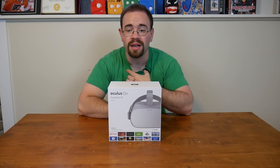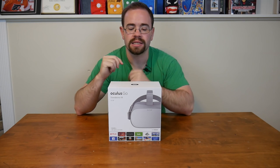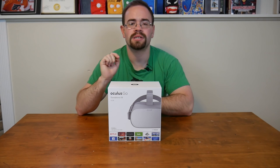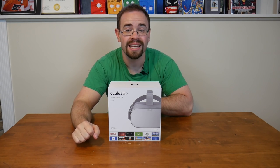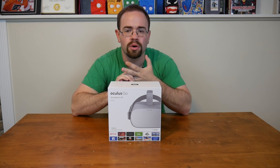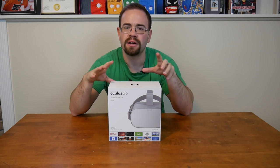Wireless VR would be ideal, so you eliminate a lot of those cables, and all-in-one VR headsets. If you remember, last year Oculus announced the Oculus Go, which is an all-in-one headset — you don't need a cell phone and you don't need a computer or a game system. It's all built into the headset. And now it's finally here.